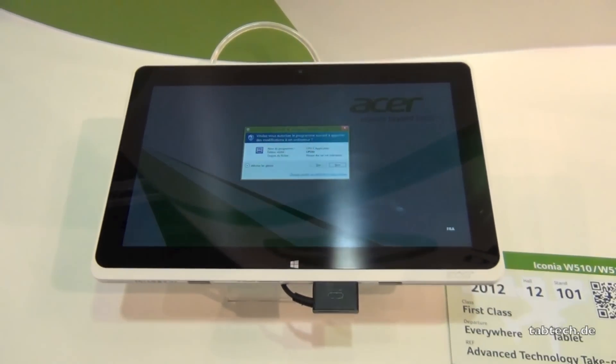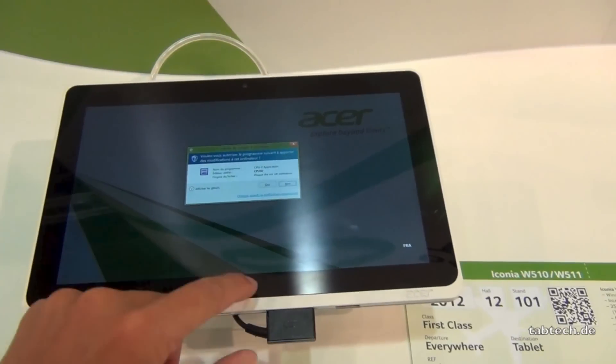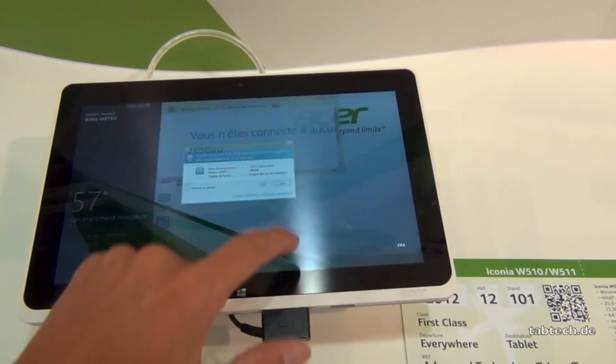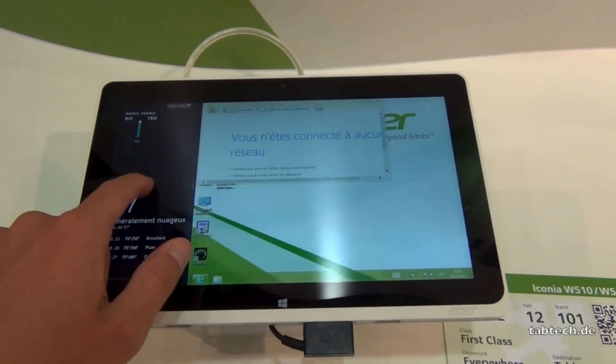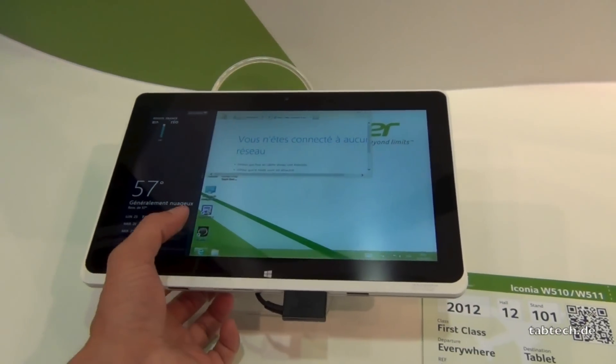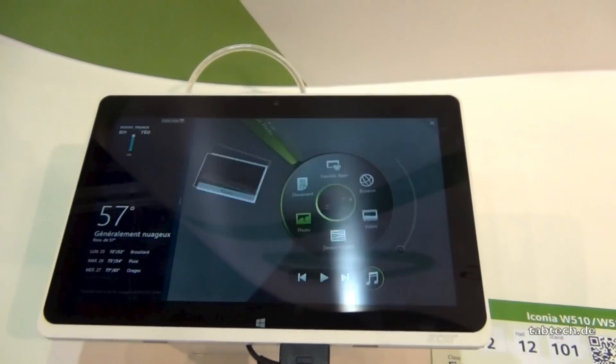So there are a lot of options here, we have also the normal Windows UI. Looks like it's a French tablet here. Whatever — cool device. We also have an Acer ring though, that's interesting.